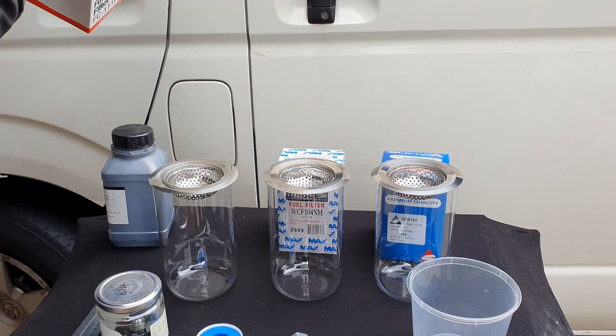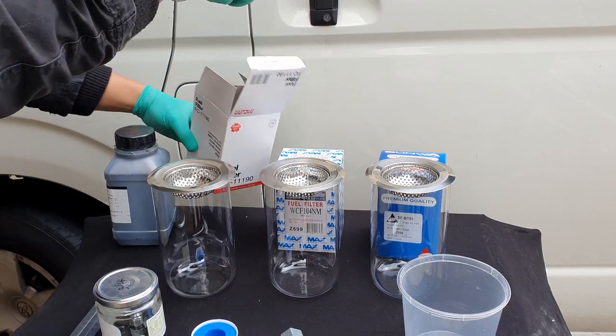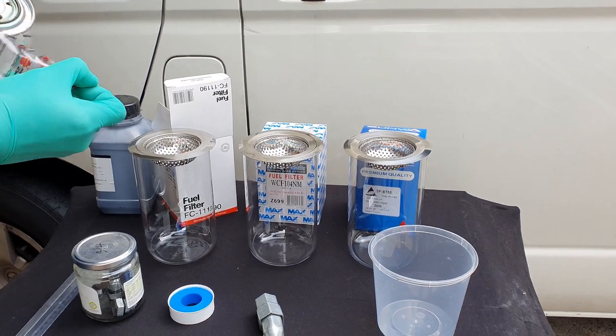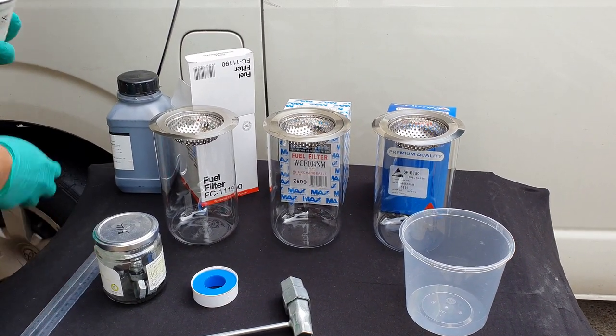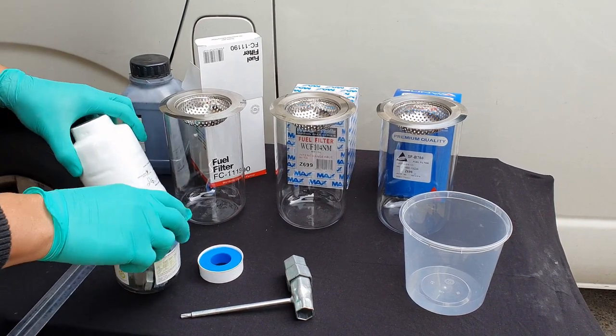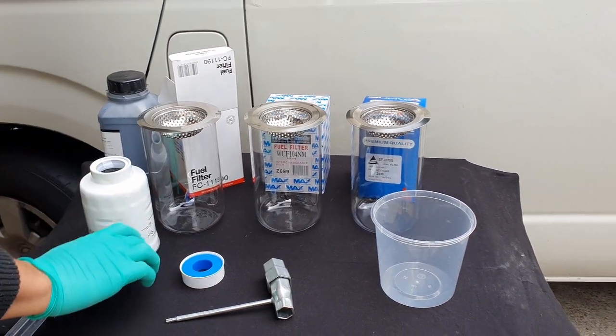We've been asked time and time again from our friends and customers which brand of filter we recommend. In today's video we're going to be testing three brands of the filter WCF104, also listed as Z699 in Australia from the Ryko Parts Catalogue.